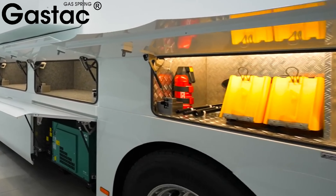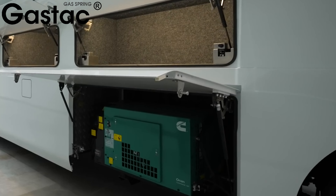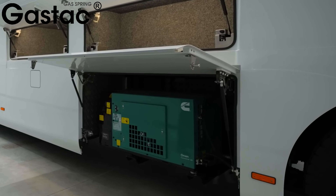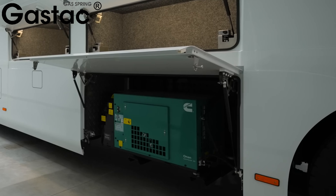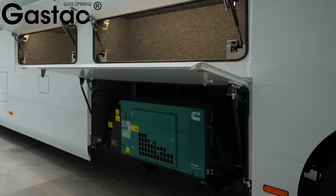The side doors of this motorhome contain various function compartments, all of which are controlled by gas springs of different lengths. Gas springs of varying lengths can be customised according to customer requirements.